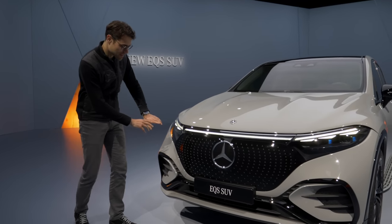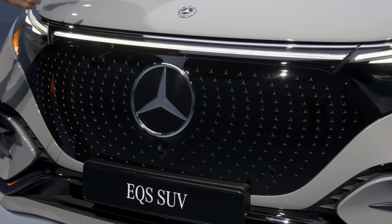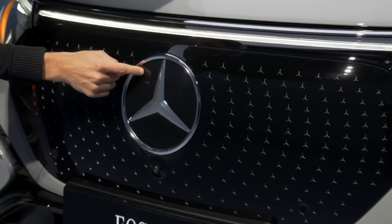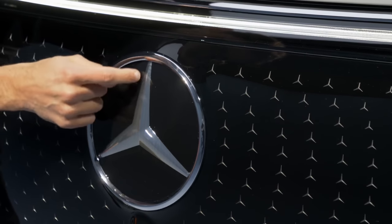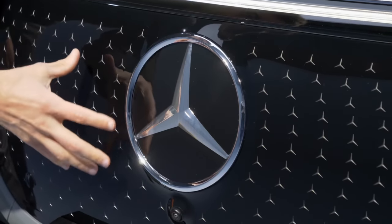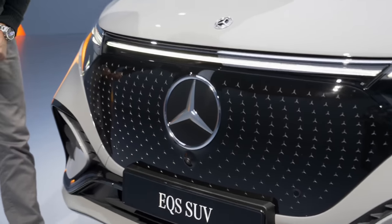In the front, we can see this star pattern grille with a black panel. The sensors are hidden behind the star and they now have fine heating lines in them, so they also stay active in winter times when everything is freezing, maintaining full sensor functionality.